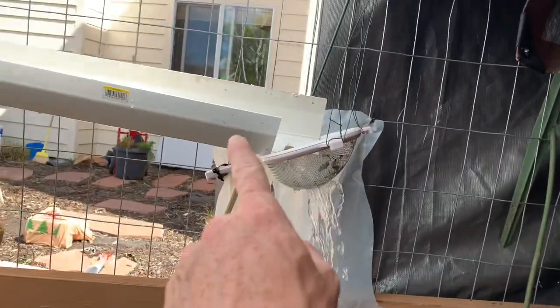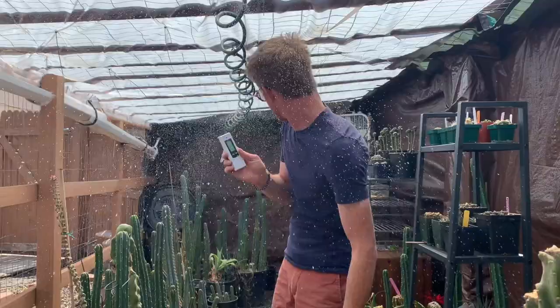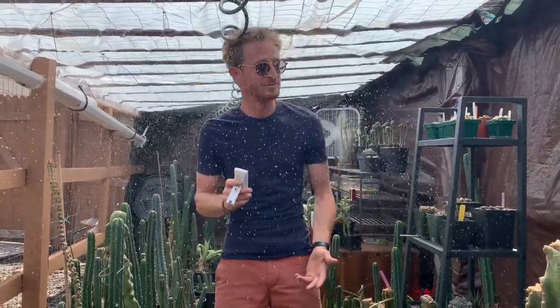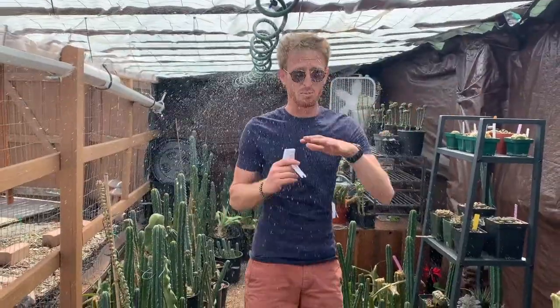My name is Max Montrose and I just built a self-sustaining off-grid greenhouse that actually waters itself and automatically cools itself down. You could not make a simpler, easier, or less expensive setup than this. So I thought I'd share it with you — check this out.